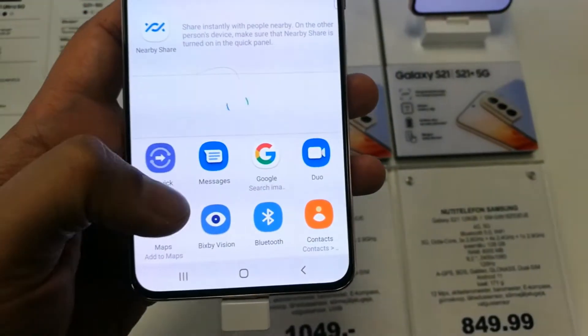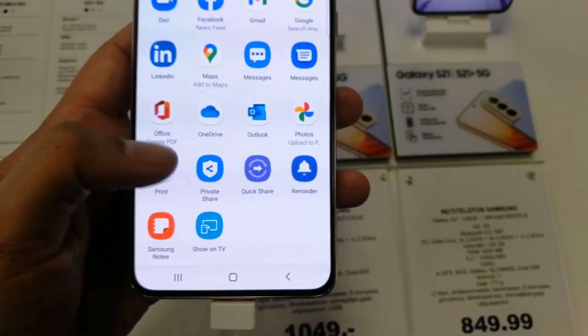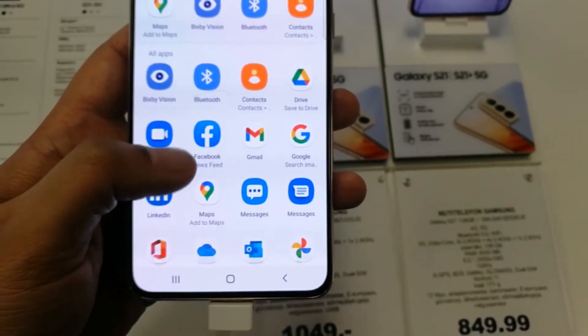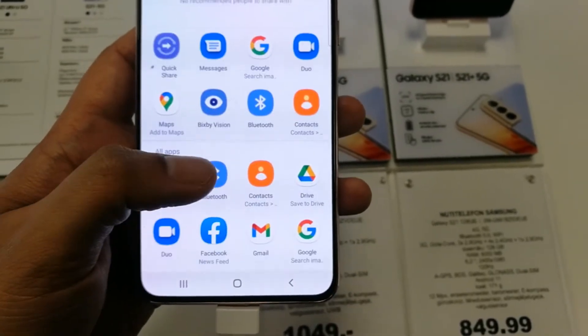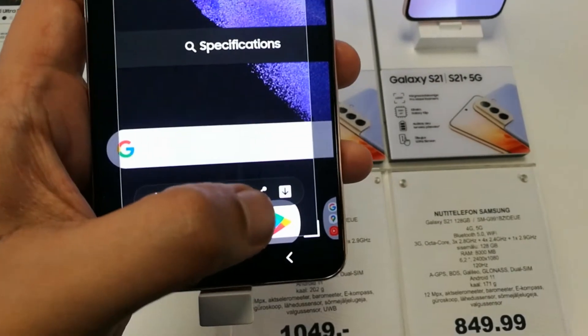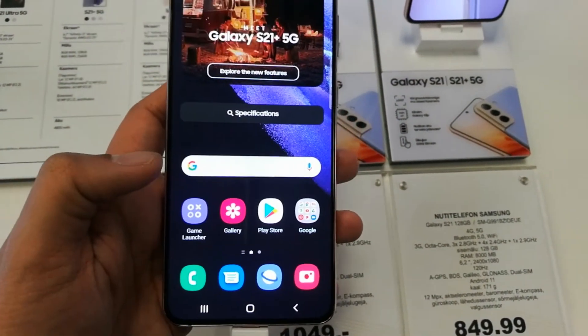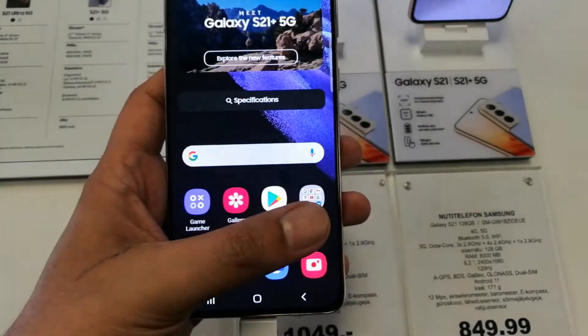The second last option is about sharing, so you can share it with all platforms — you can share with Google Messages, you can share with Facebook. So you have all the options over here to share your edited screenshot. And the last option is about download — it will be downloaded to your mobile phone.